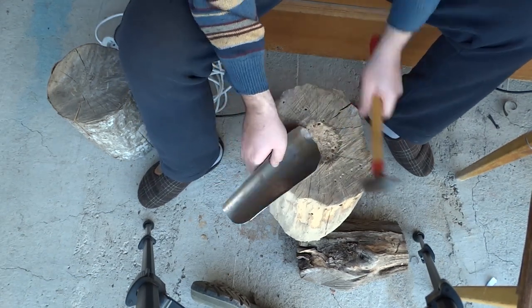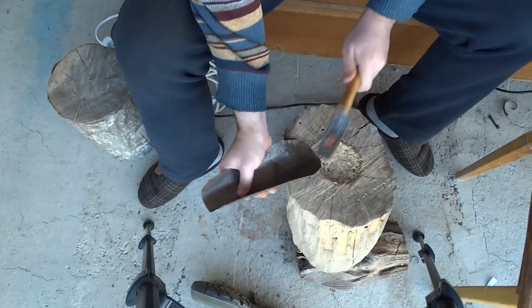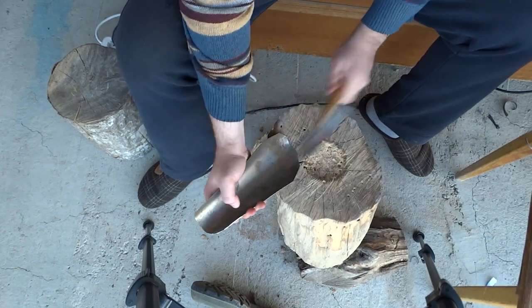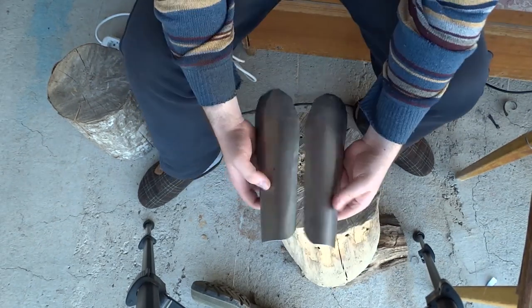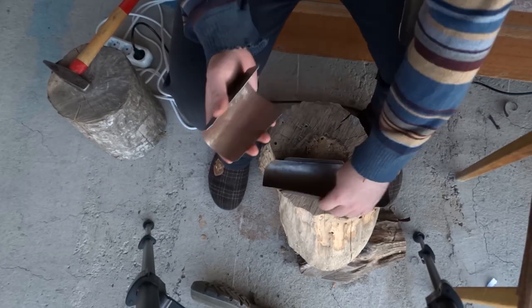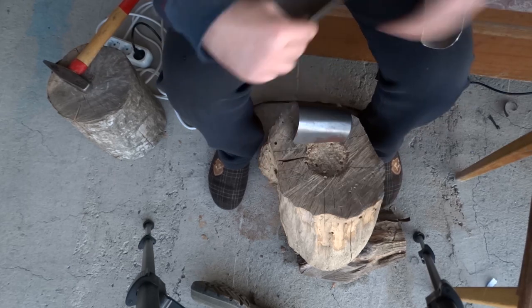I'm trying to bang it out and shape it around my hand. It's a really crude process. Again I don't have a lot of tools. But as you can see, you can make do with basically just your grit, determination, and a few things you can find in any shed.